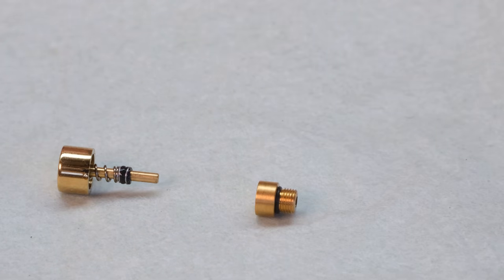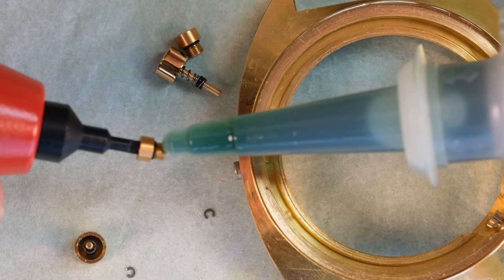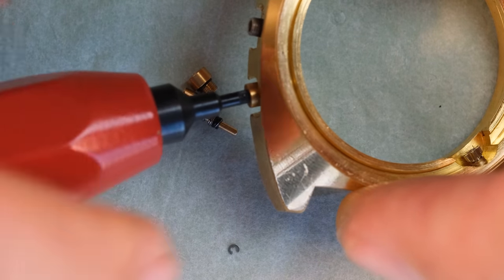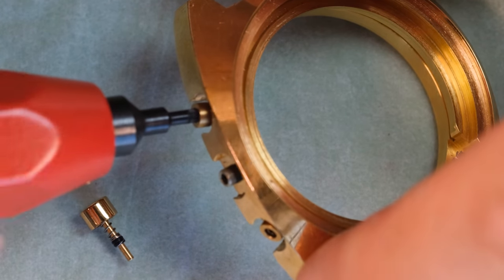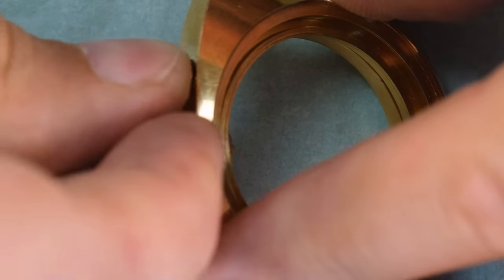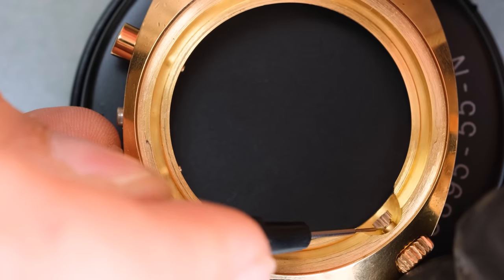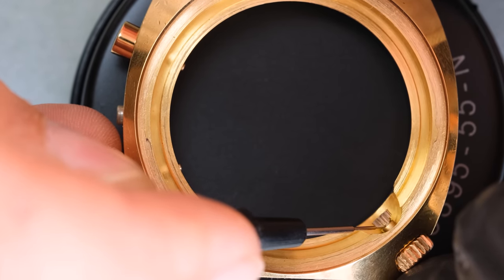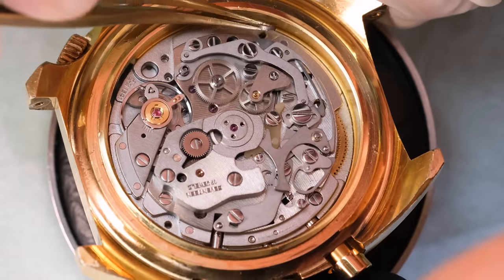We screw the pusher piece that goes into the case in, then place the plunger piece with the spring in position and fit that tiny C-clip — it is a bit of a nightmare honestly. But in the end we managed to get it in and the moral of the story is: get the screw-in ones. With the pushers in place we can case the movement and put all those hands back on.